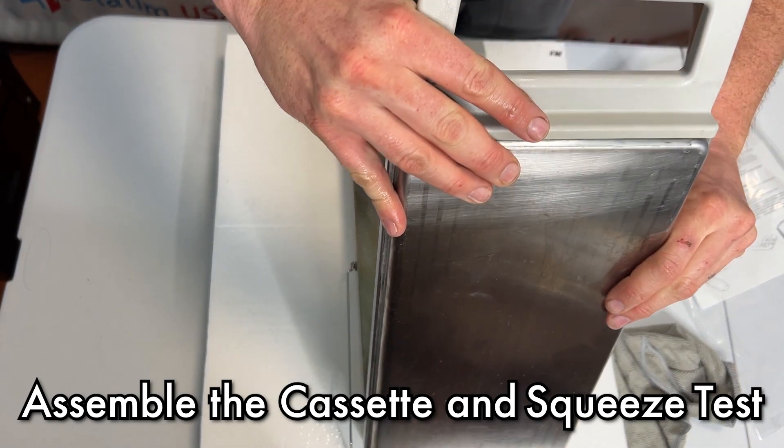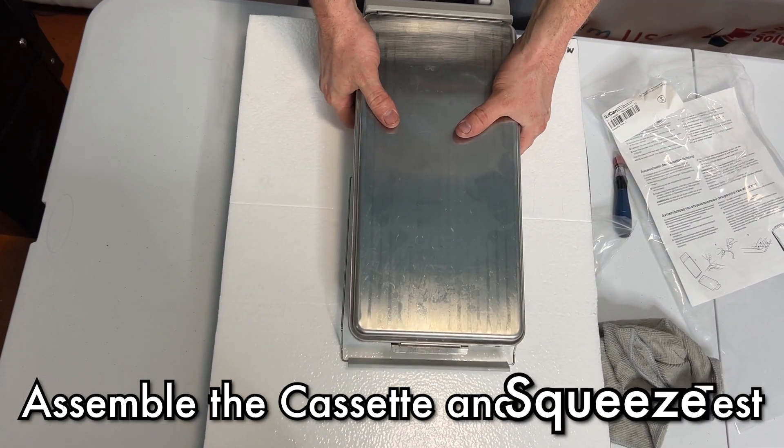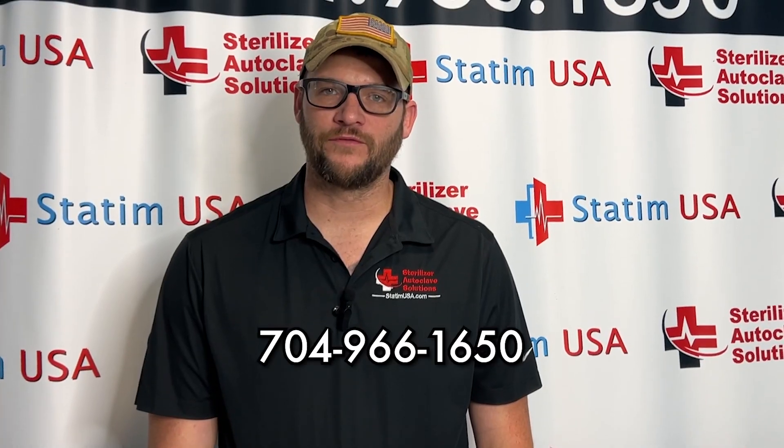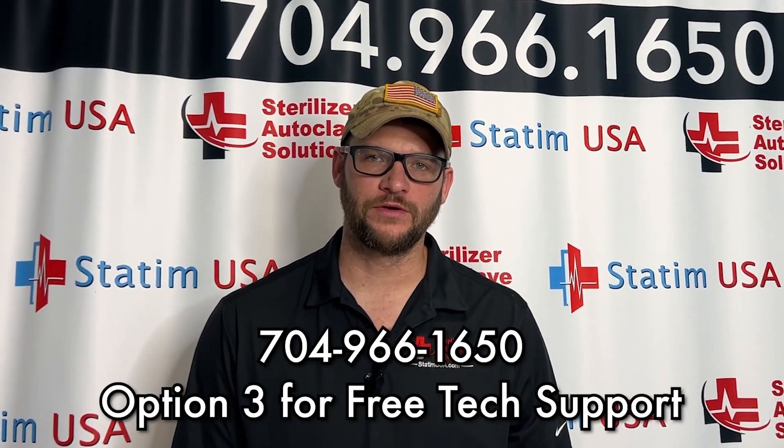The last thing we're going to do is put the cassette back together. You should get a good squishing sound as the cassette goes together. If you have any questions, please give us a call at 704-966-1650, option 3 for free tech support. Thank you.